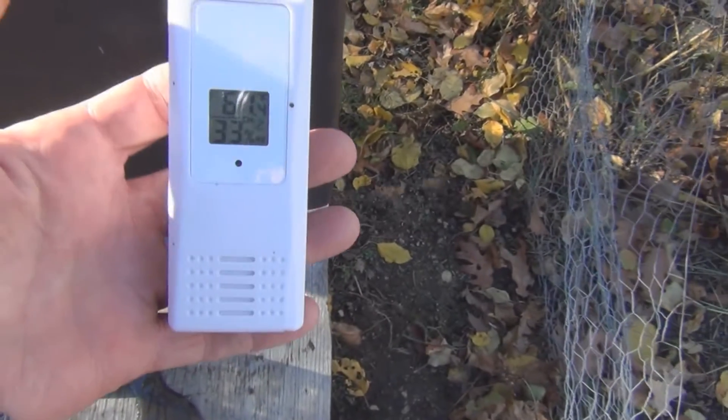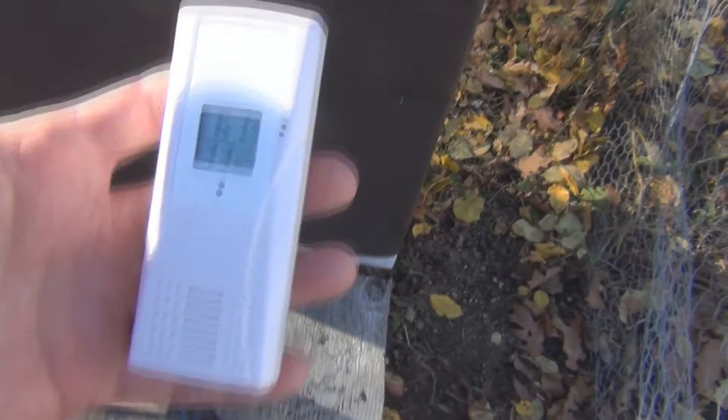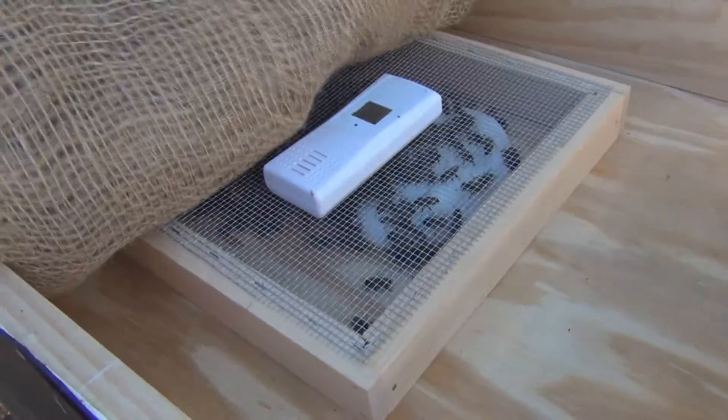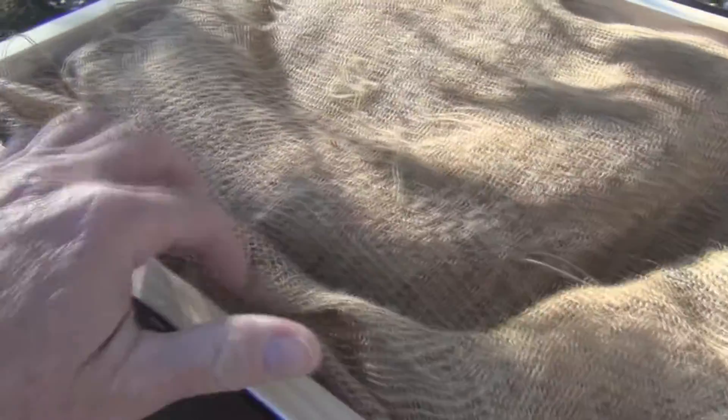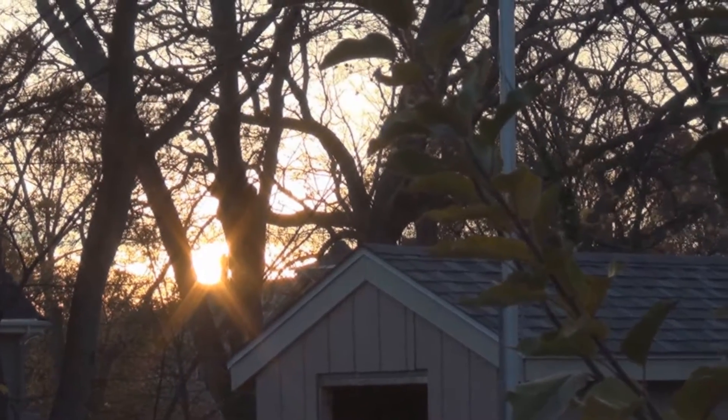I wonder if this remote sensor can get the signal to the base station through this metal cover. I'm going to put that right there. Let's see if I can pick up the signal by bringing this to the back. Okay, so it's four o'clock, sun's going down. I've had these sensors out a couple of hours so they could re-sync and reset.